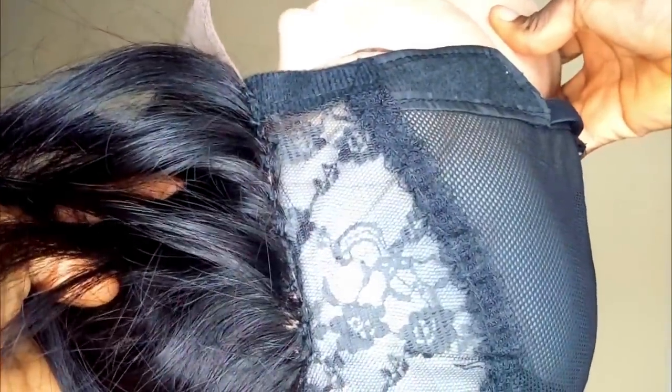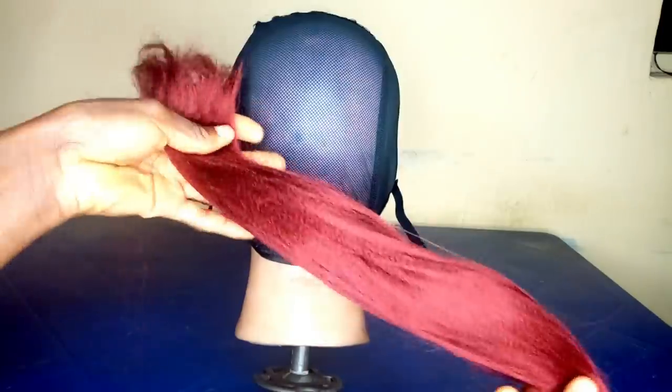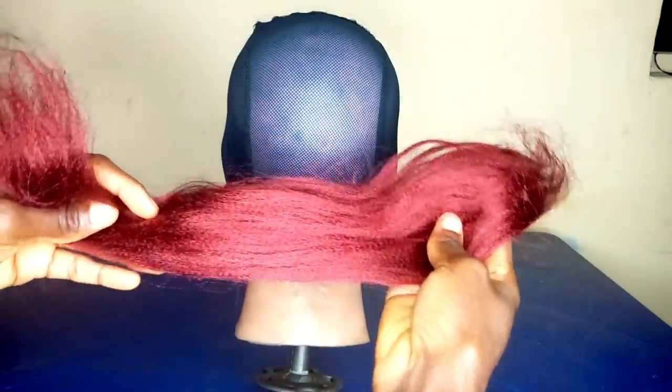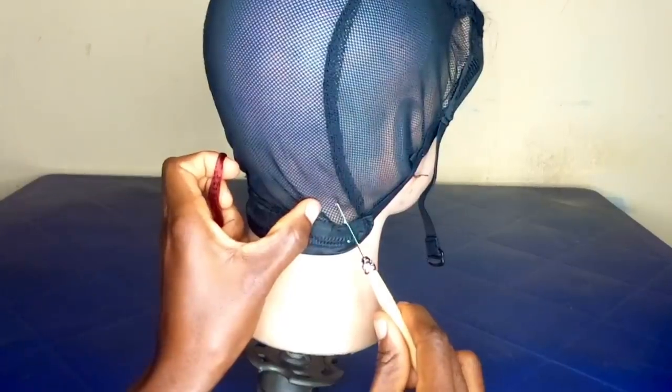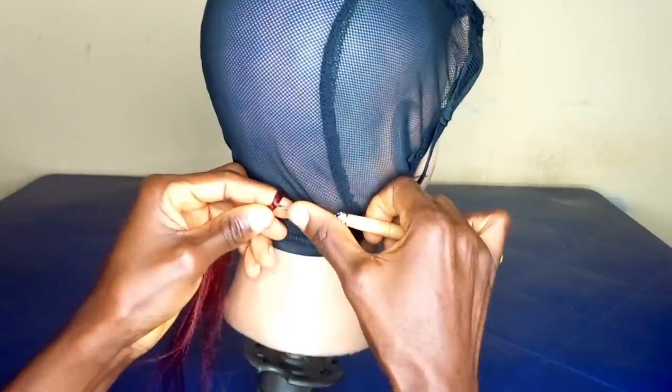Now that I'm done sewing it, this is how it looks — very neat and clean. I've cut my attachment into eight sections, dividing the length of the attachment from the pack into eight equal parts. This is one eighth of the attachment, and this is what I'm using for the back part of my braided wig.